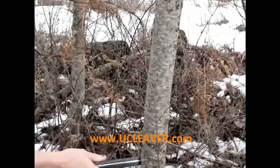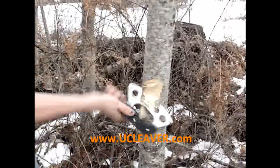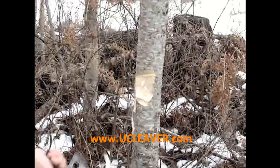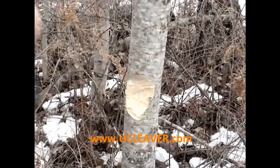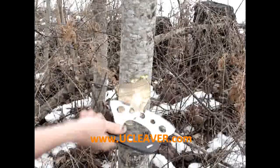Moving on to a little bigger specimen here. ucleaver.com. You can just see this thing is not going to play nice. It's just going to take huge chunks out of this big dog until we're ready to fall this tree. Obviously it's going to take a little bit of time — it's about a three and a half inch diameter tree. But it's just going to make short work out of even a good sized tree.